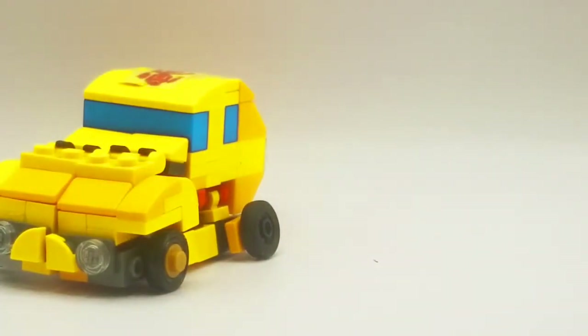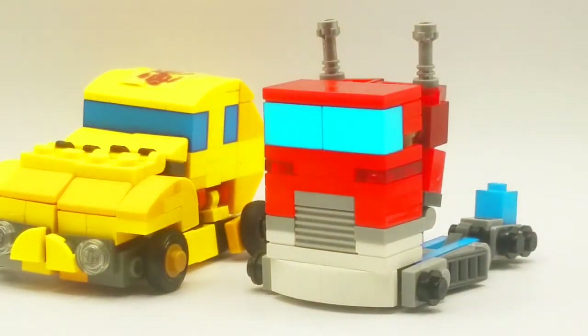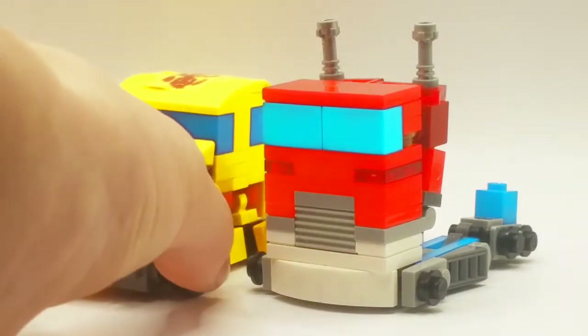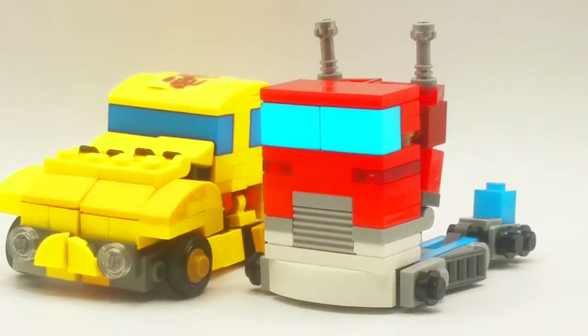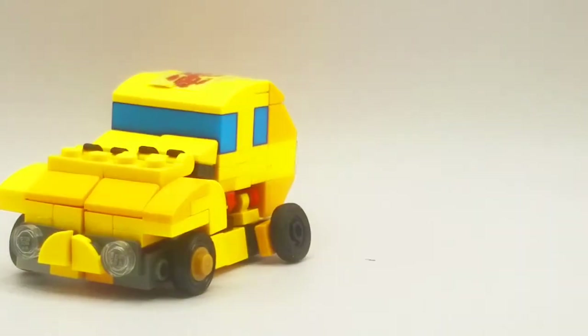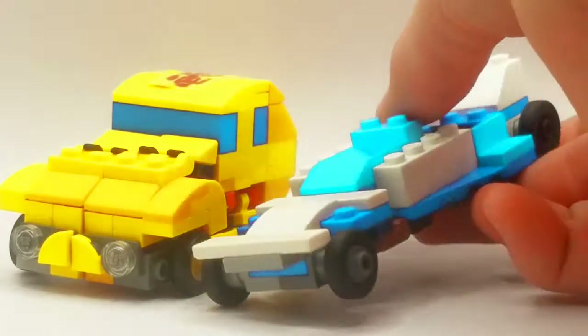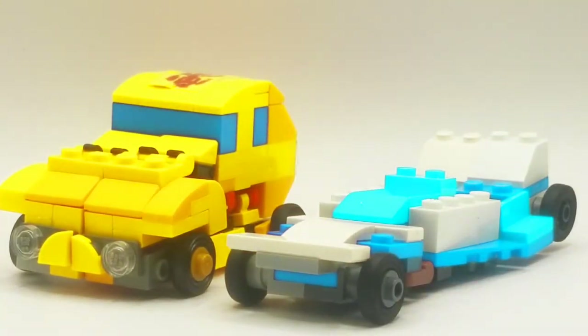Here is Bumblebee with Optimus Prime. I didn't really try to make him scale, because he was already really hard to make, so I wasn't going to try to make him scale. Here he is with my other Optimus Prime, which still is not scaled, but it's a little better. And finally, here he is with Mirage, which I think might be the best scale of the three. Actually, I think he scales with Mirage better than any of my Transformers.